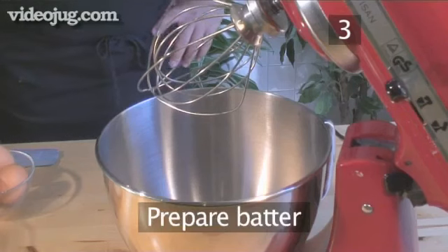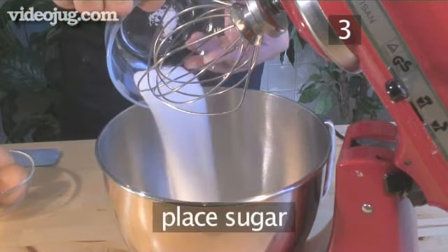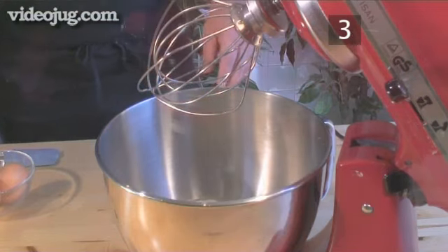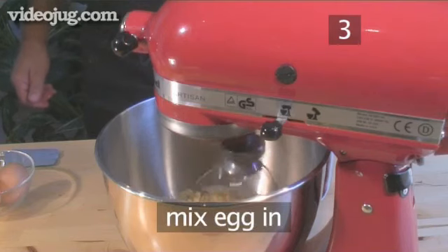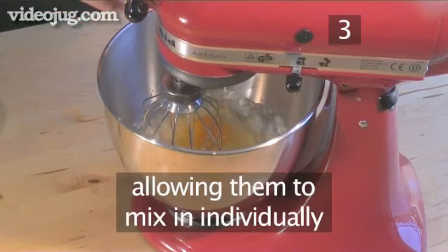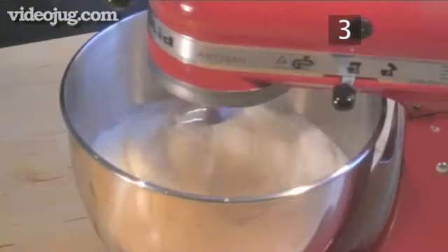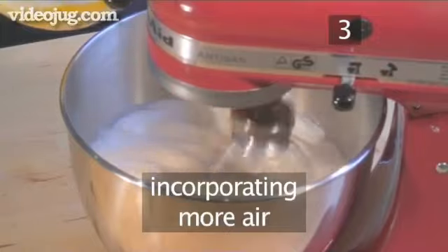Step 3. Prepare the batter. Start by placing the sugar and one egg into the mixer. Turn the mixer on to high and allow the egg to mix in thoroughly. Now repeat with the other three eggs, allowing them to mix in individually. Continue to let the batter whip a bit longer, allowing it to incorporate more air.